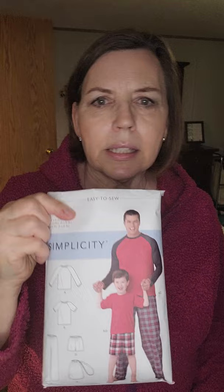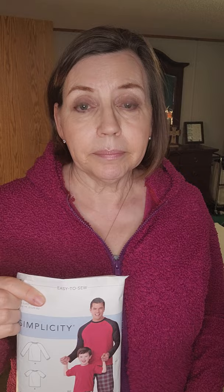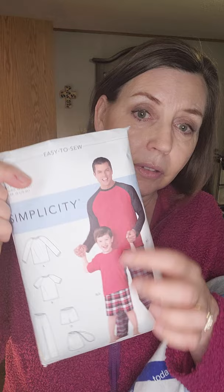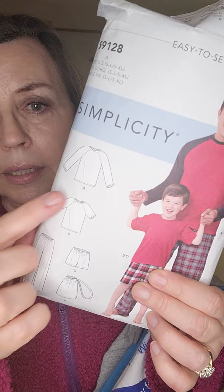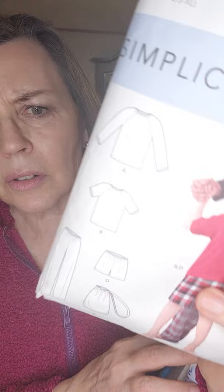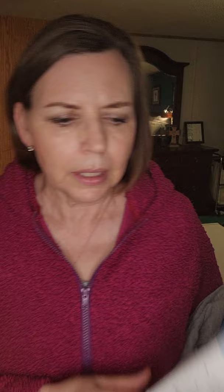This is Simplicity 9128. The way they have it styled it's for pajamas, but I made those pants and that t-shirt for my husband, and I've also made the t-shirt and shorts for my grandsons. You don't have to make them as sleepwear — you can make them as daytime wear. They're raglan sleeve tops; you can actually see the line drawings on the front better than the back. It's all raglan sleeves.